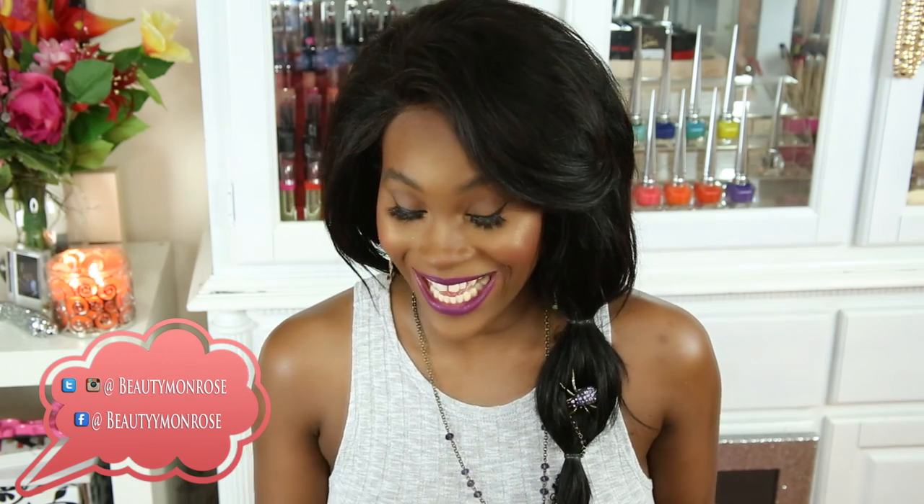Hey beauties and welcome back to my channel. Today I'm doing a really quick review on bandolettes, so stay tuned. This product is good for any size woman. I myself have a small upper body but a bigger lower body, so I have a lot of thighs, and sometimes I don't like them rubbing together when I'm walking around.